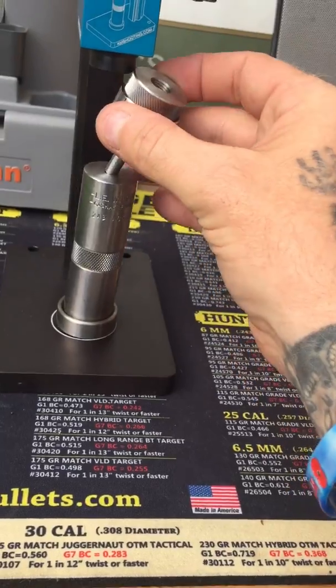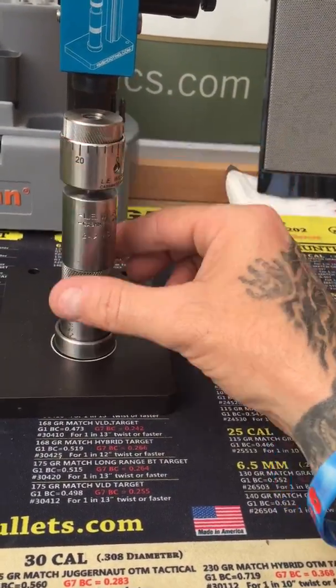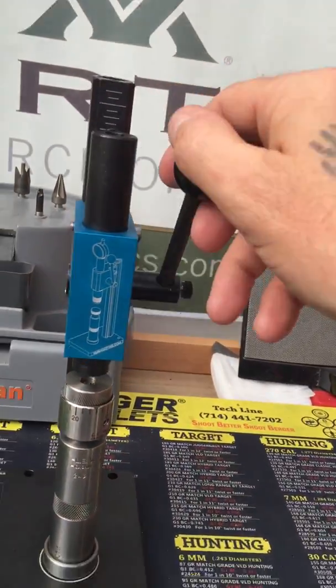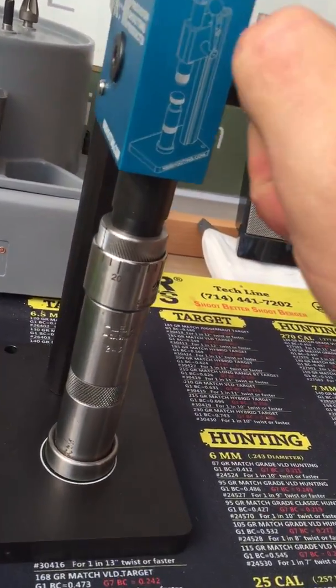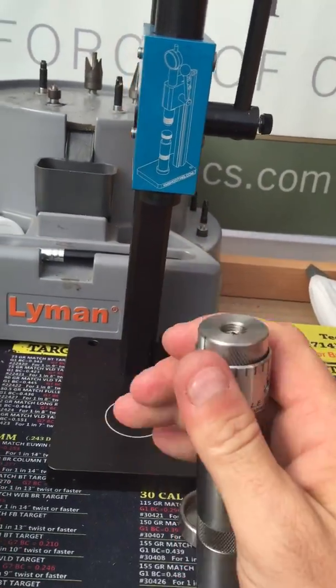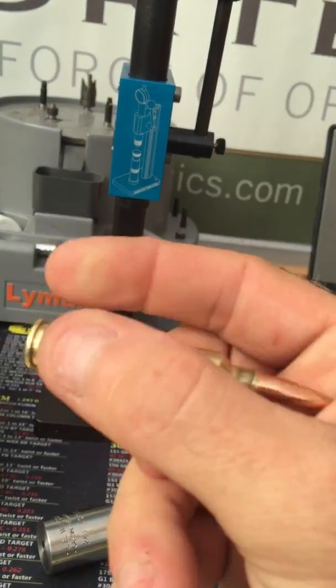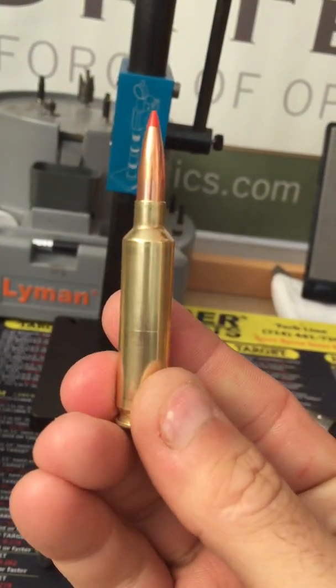It's a bit awkward one-handed, but it sits on there, and then literally same as any other die — you press that down and out comes a complete round. Easy as that.